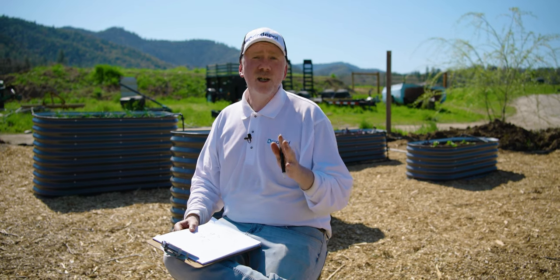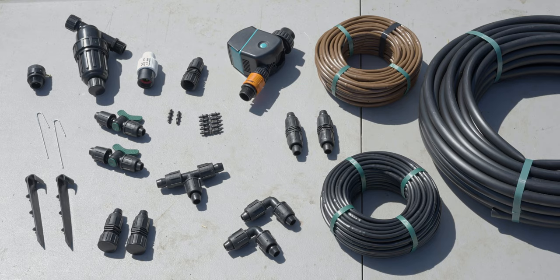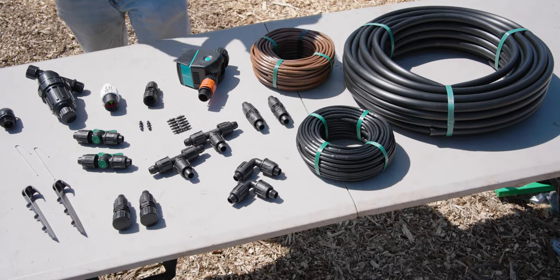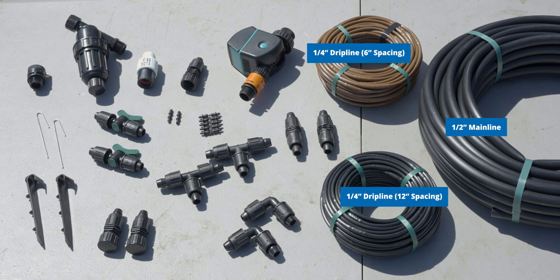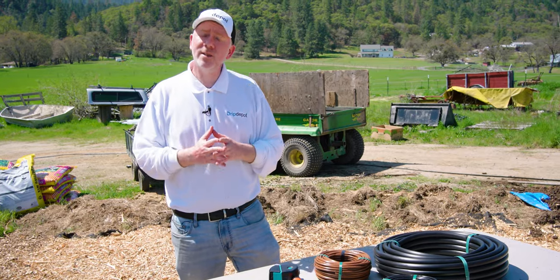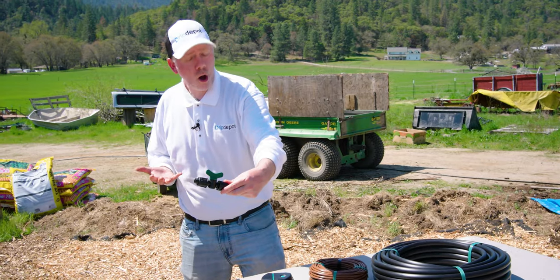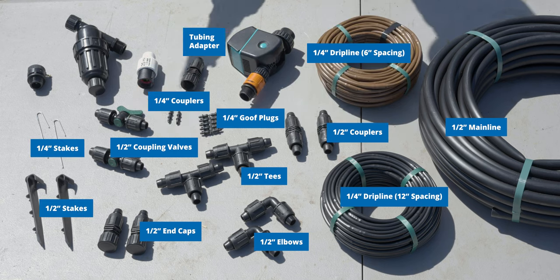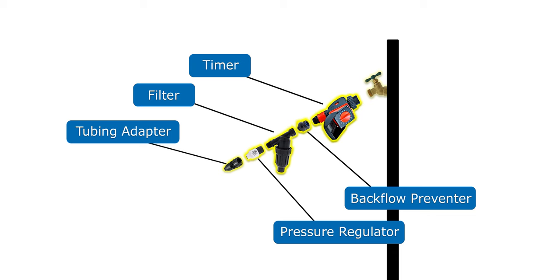If you'd like to learn more about designing a drip irrigation system, check out our video for a step-by-step walkthrough. With the beds filled and planted, it's time to install the drip irrigation system based on our design. Here are all the components we're going to use: half-inch poly tubing for a main line, six-inch spaced and 12-inch spaced drip line for the beds — we'll use the six-inch spaced drip line in the more densely planted beds. We have our half-inch fittings, quarter-inch fittings, coupling valves so we can turn each bed on and off, stakes to hold things in place, and our head assembly parts: the backflow preventer, the filter, the pressure regulator, and a timer so that we can automate the system.